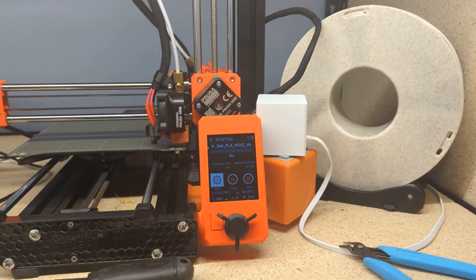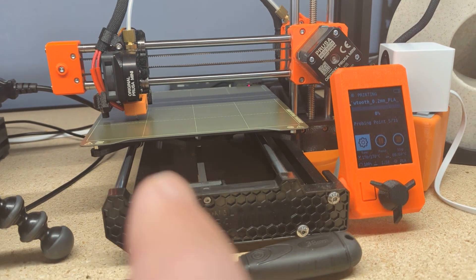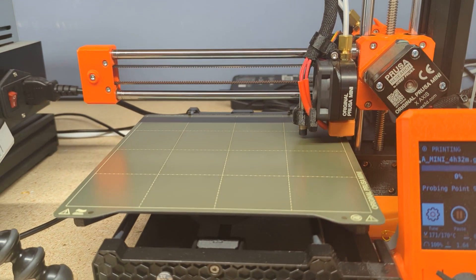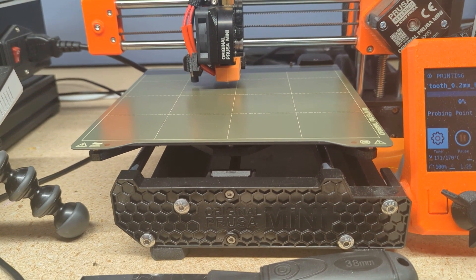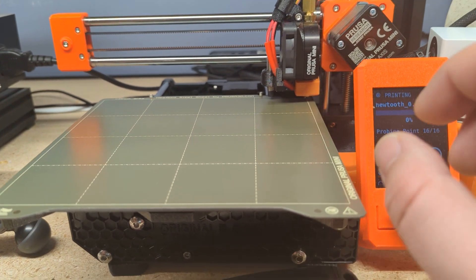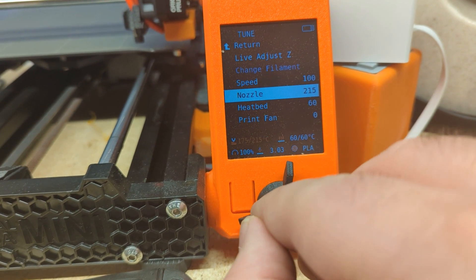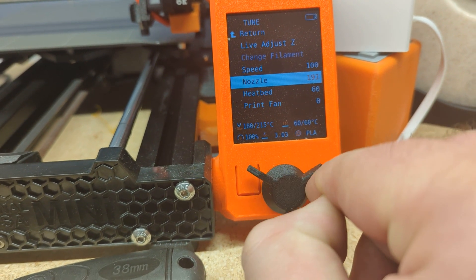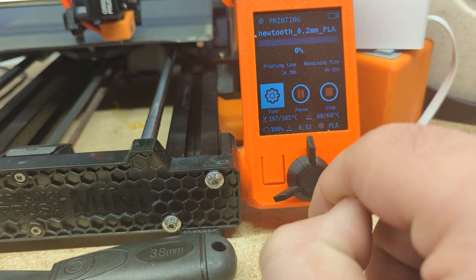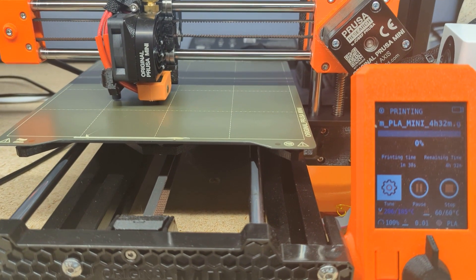Got it loaded up into my Prusa Mini. Once this finishes bed leveling, I'm going to put it down to 185. We've got the time-lapse camera going. This is a four-hour print, so in four hours I won't be here — we'll follow up when I get back. The printer just commanded to go to 215, so we want to drop that nozzle down to 185. We're starting to lay down. There's a scratch patch here and we're getting to it.